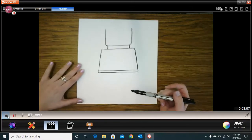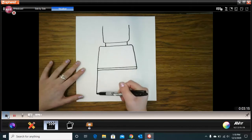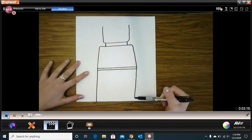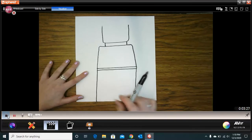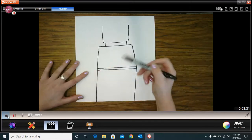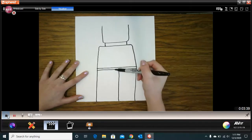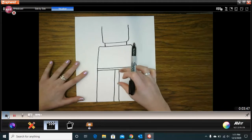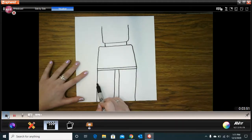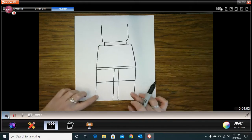Now we're going to work on the legs. We are going to make lines straight to the bottom of our paper — just make a line straight down, line straight down. Then we're going to make the gap that's in between the two legs, making them about the same size. Then the upper part, which is like the waist, we're just going to make a line going across the legs. From there down is the part that can bend with your Lego, and then I just have the feet.